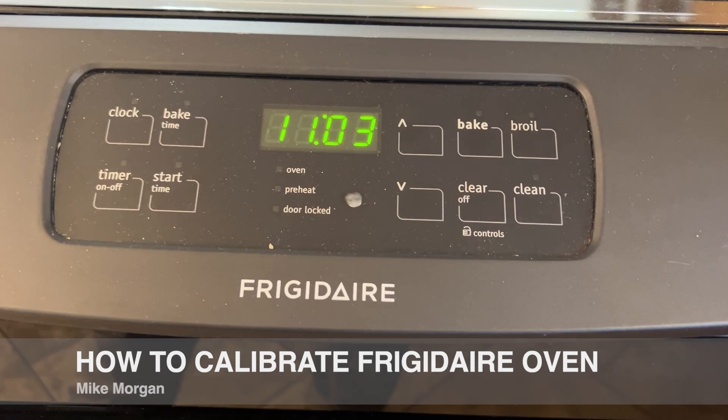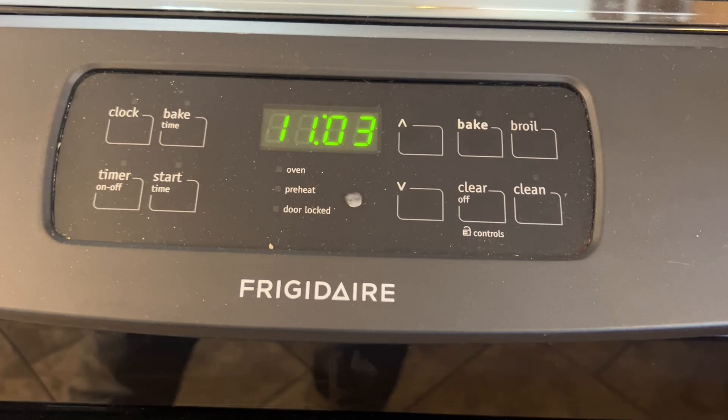If it's within five or so degrees, it's not worth calibrating. But if you're 10, 15, or 20 degrees off, then you can calibrate it using this procedure and it'll take you about a minute to do that, and then it should work perfectly.